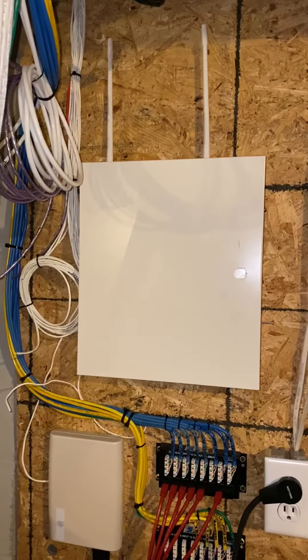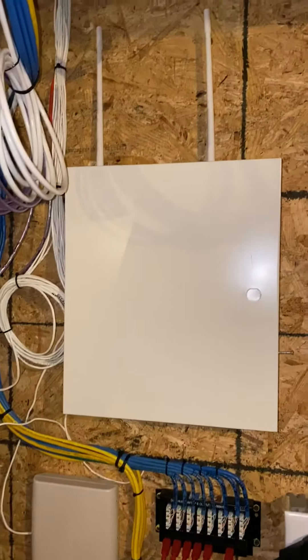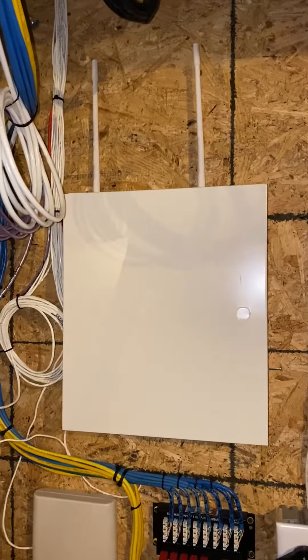This video will show you how to reboot a security system if you're having issues. Your security panel should look something like this.